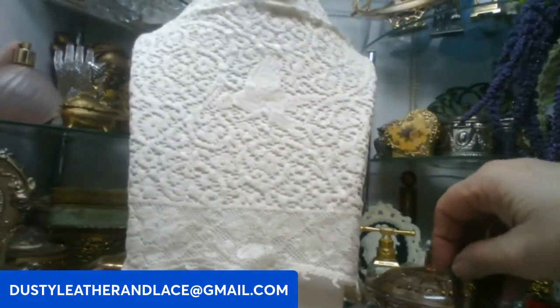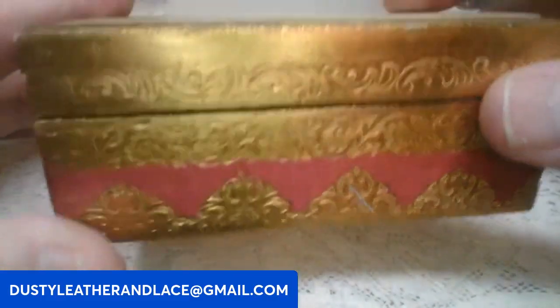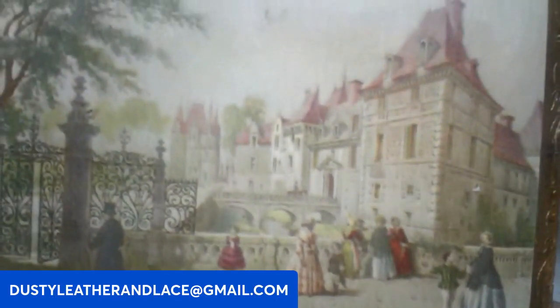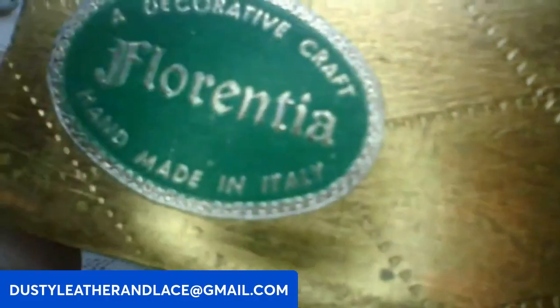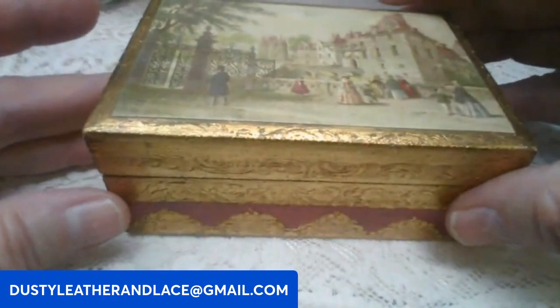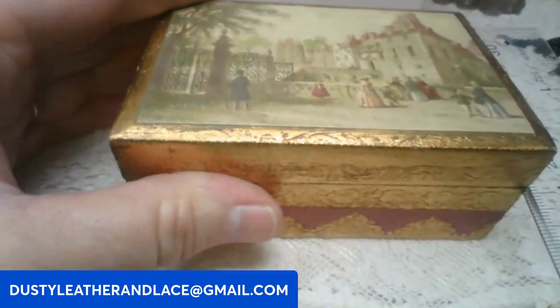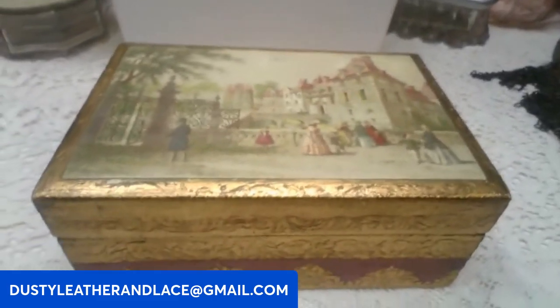Speaking of Florenza, I do have a Florenza box. Keyword: Florenza box. So cute — it's an older box with a Victorian scene on the top. The sticker says Florenza, made in Italy. It's a really cute little wooden box in good shape, four by two and a half. This one is fifteen dollars.